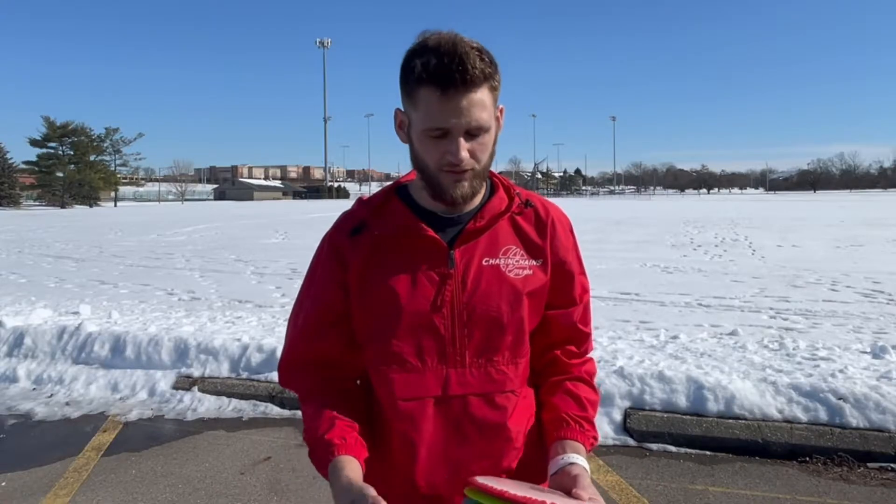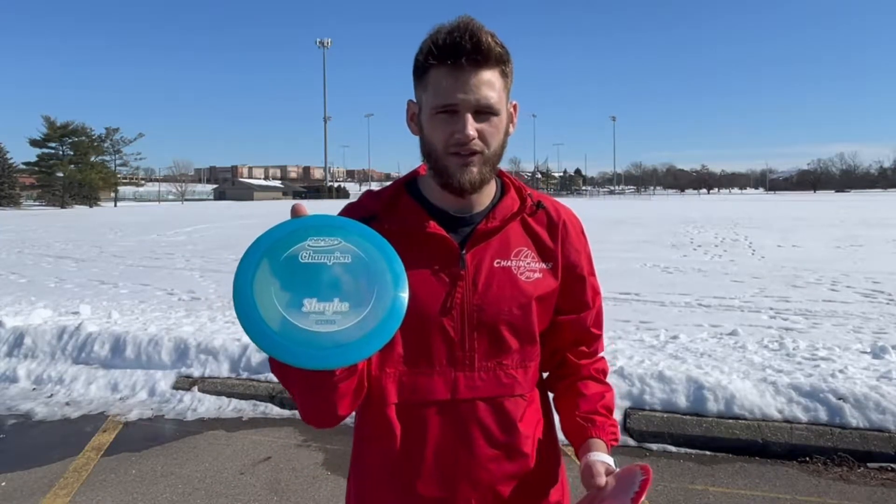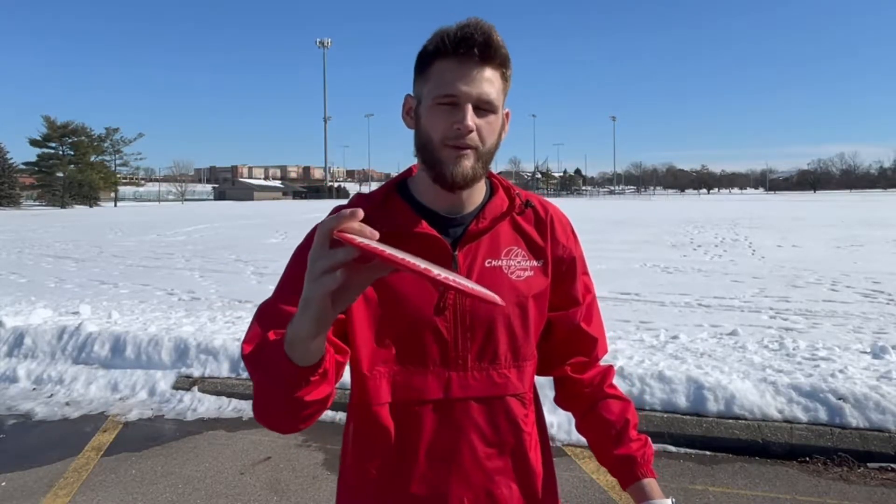You can throw hyzer flips with putters, mid-ranges, or drivers — it really just depends on the stability of that disc. Today I'm going to be talking about drivers. I like to throw an ESP Hades, an Innova super lightweight Strike, a Halo Turn, and also sometimes a Halo Valkyrie I like to flip up to flat.